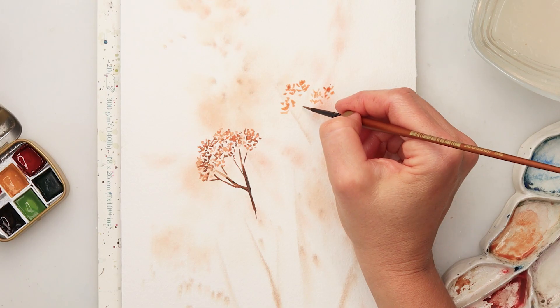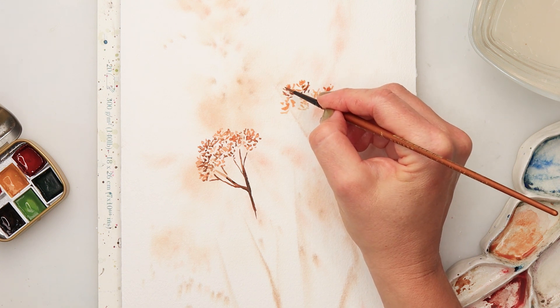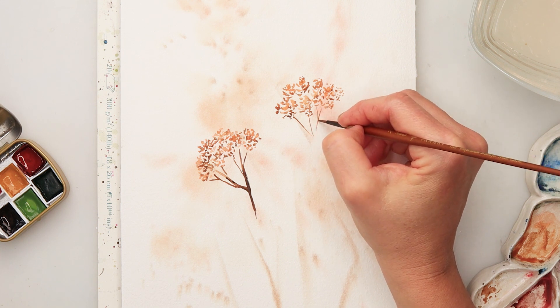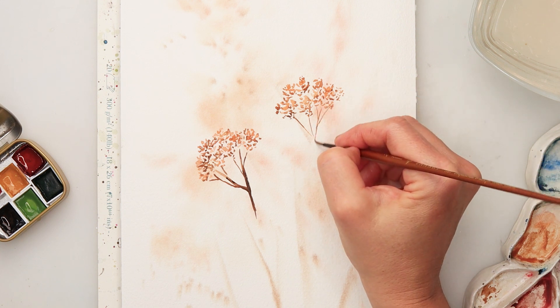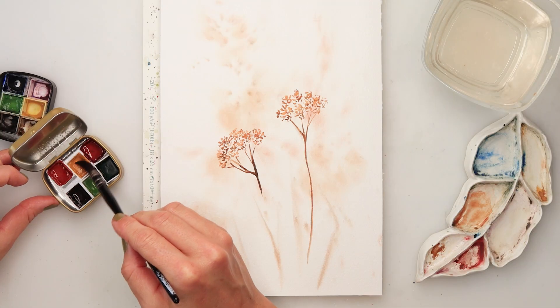A little bit more paint for the stem just to make it slightly darker. The second flower I painted the same way, just adding some dots with sweet yellow and leaf orange, and then adding some dots with coffee brown to create some shadows.